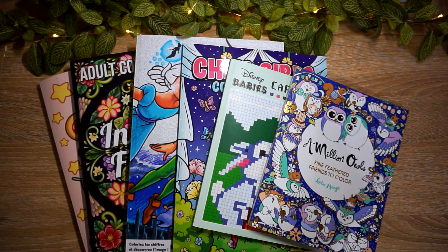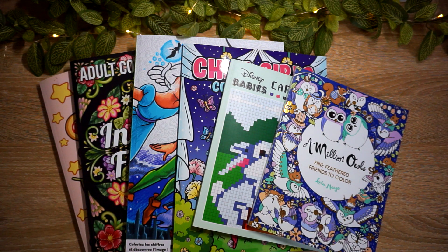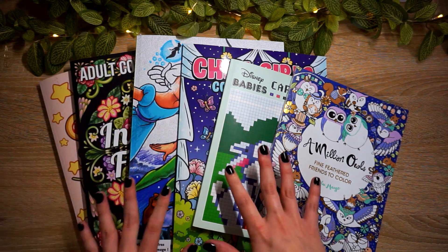Hi everybody, welcome or welcome back to my YouTube channel! I hope everybody had an awesome May and happy June. Today I'm going to be sharing basically what I colored in May. I haven't done a completed pages video since my February finishes, so March and April - I unfortunately didn't get up to a lot of coloring. Only three of these pages are from March and April, and the rest is everything I colored in May.